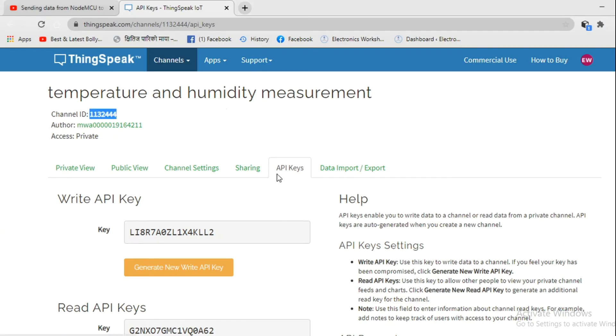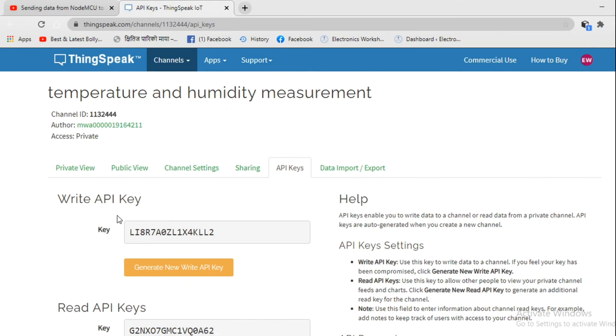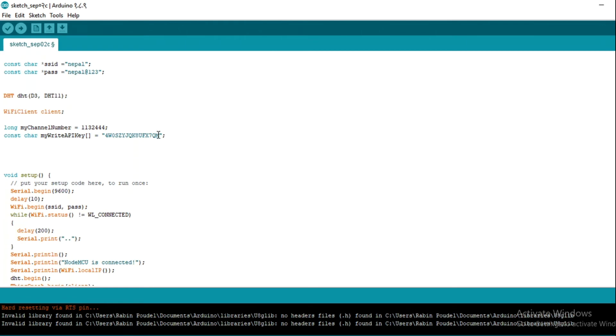Similarly, you can get your API key from your ThinkSpeak account. There are two API keys: one is for write and another is for read. Since we are going to store values in our ThinkSpeak account, we will use the write API key. Copy your write API key and paste it into your Arduino IDE. You must place your own channel number and API key — you cannot copy-paste these values as-is from someone else.